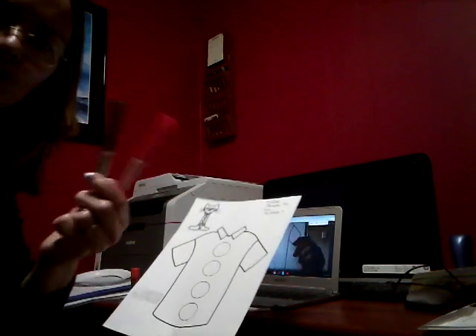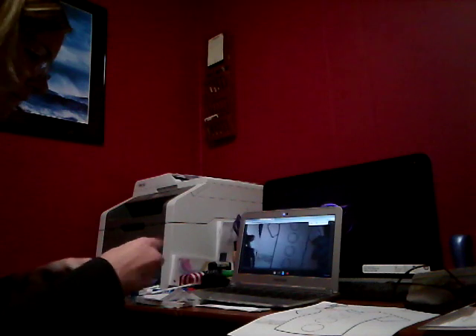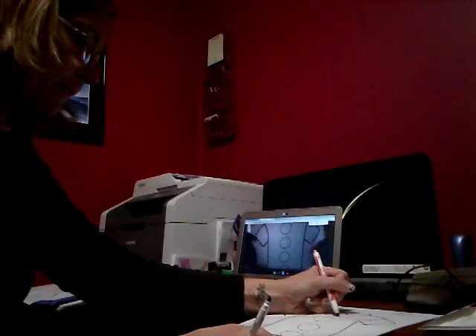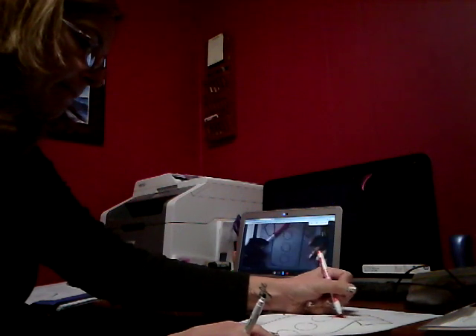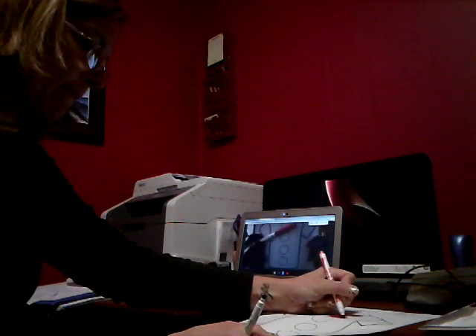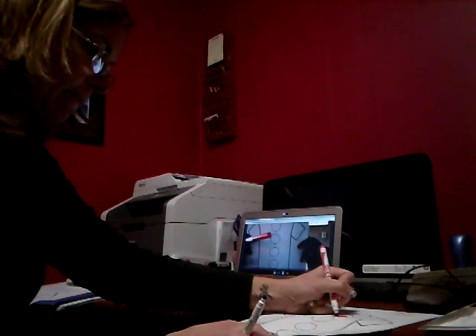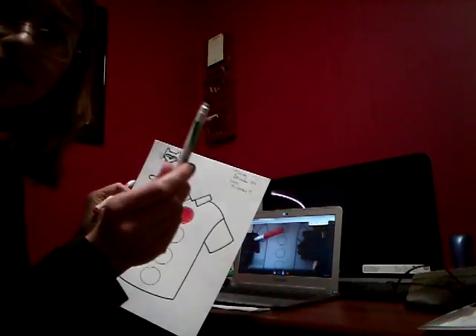I have two markers — I have a red and I have a green. I'm going to color the first button red, and then I'm going to color the next button green.